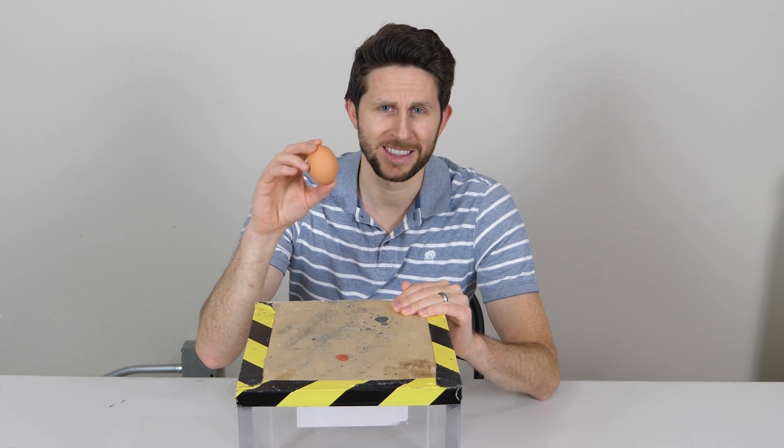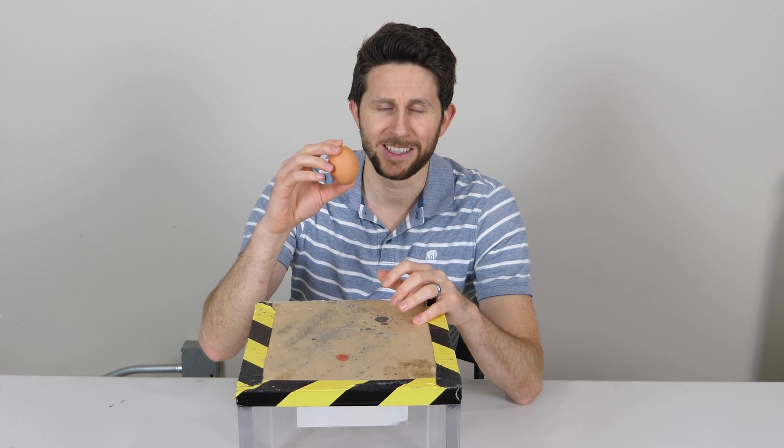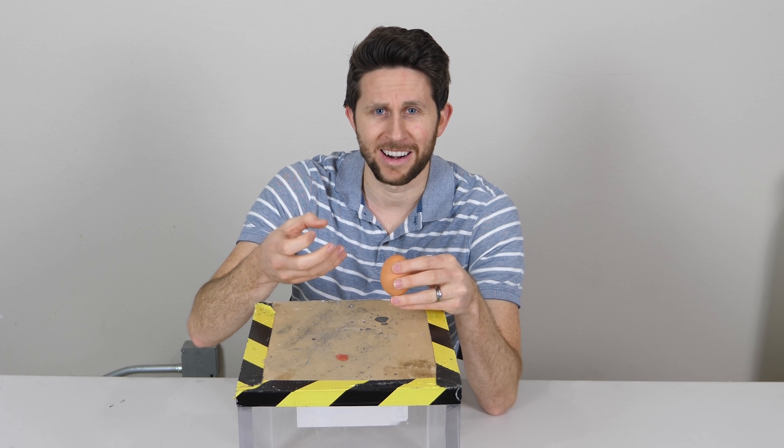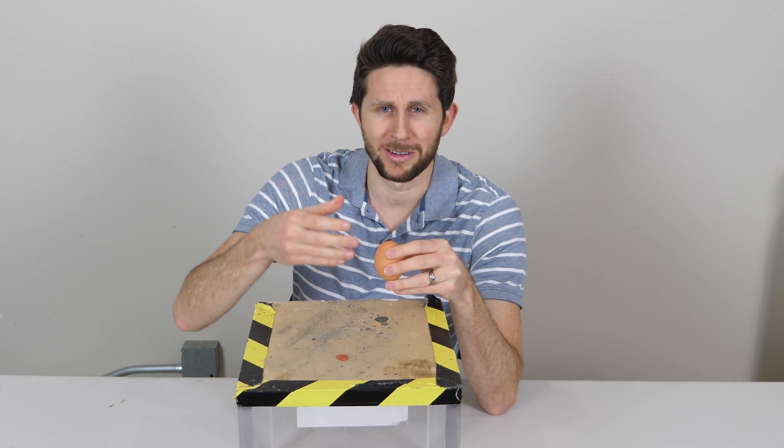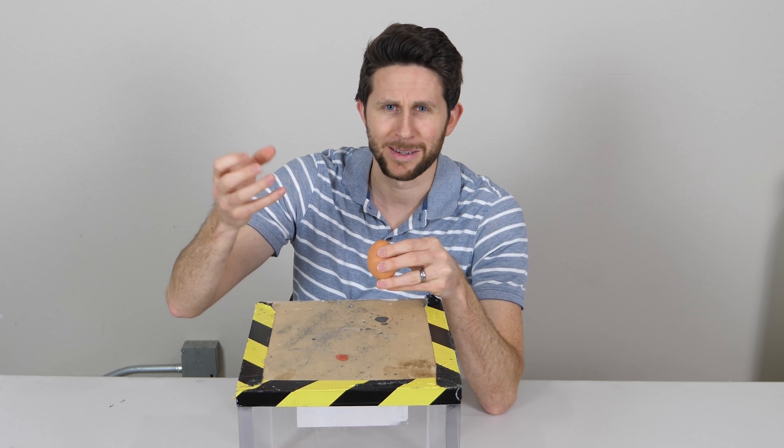Now if you don't know what a homunculus is, it's something weird that came about with some videos posted to the internet, where a guy tried to form a crossbreed species of a human and an egg. He showed himself breaking open the egg, and there was this creature in there, and he started feeding it and it started growing. He'd post videos every few days or every few weeks, and it got bigger and bigger, and it had these weird things that it would do and eat.